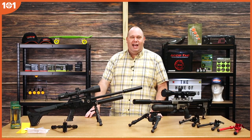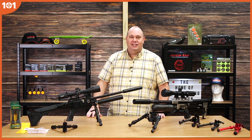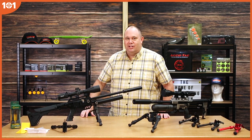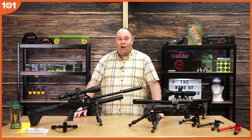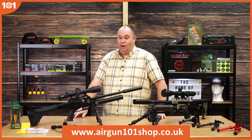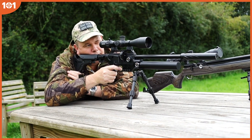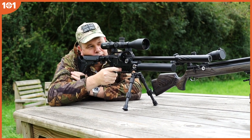Hello there. Welcome to Airgun 101. This little channel has been set up and is designed to give all you lovely people out there a chance to look at the latest gadgets and gizmos available in the world of airguns. I'm coming to you from the new set of the Airgun 101 shop. Today I'm going to talk to you about something which a lot of people forget until they get out in the field — and that's bipods.